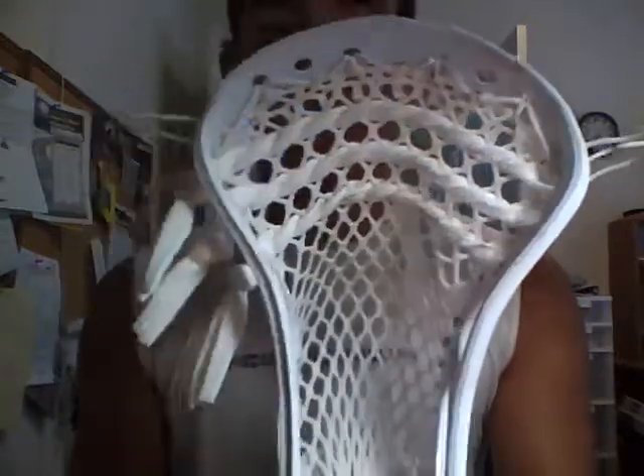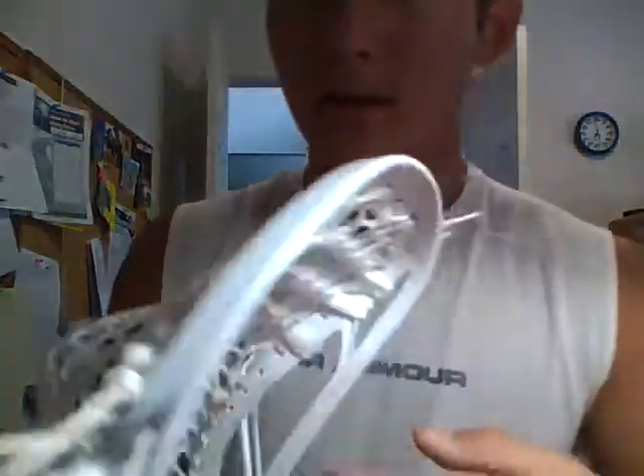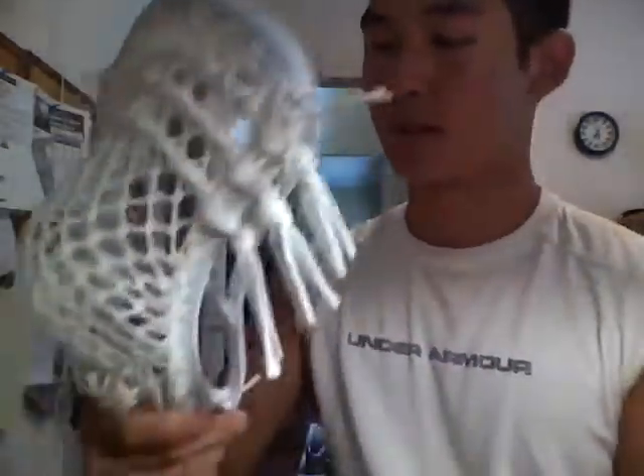So this would be their Optic. Both of those heads — the Metric and the Optic — are very top of the line heads, both made in the USA. Very, very good construction and design. But today the Optic, I have to say, is probably to date their best head and probably will be for a while. The plastic they made it out of is a lot better than the previous plastic they used in their heads. This plastic is very similar to the plastic in the STX Stallion.